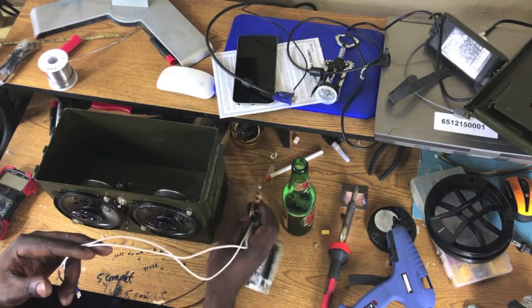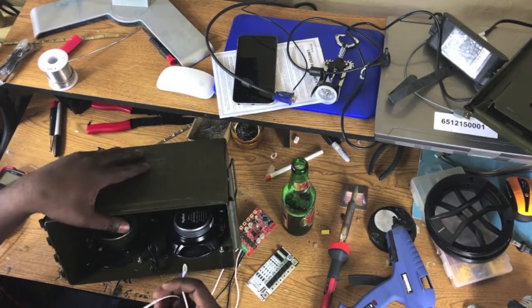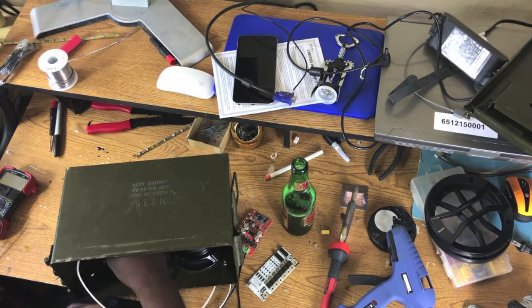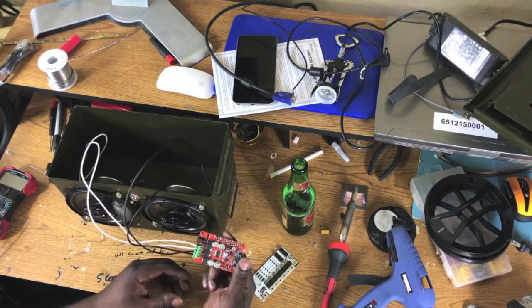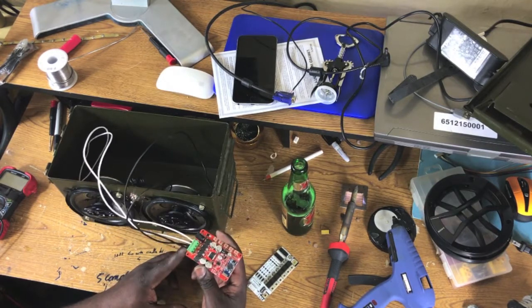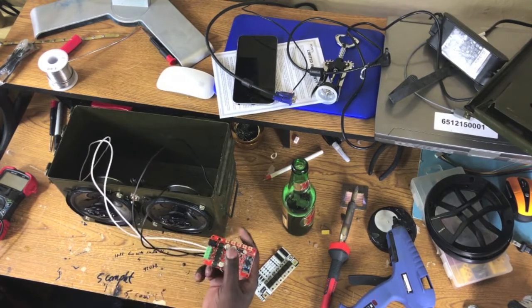Since I've already prepared my wires, the only thing I'm going to do right now is connect them. I'm just going to connect my cables directly to my speakers. The only thing left is to power up this audio receiver - this Bluetooth amplifier.